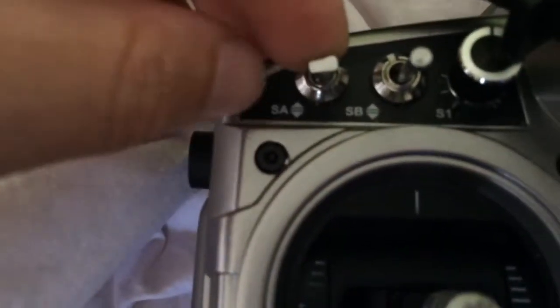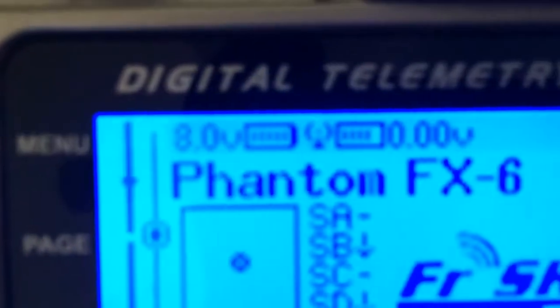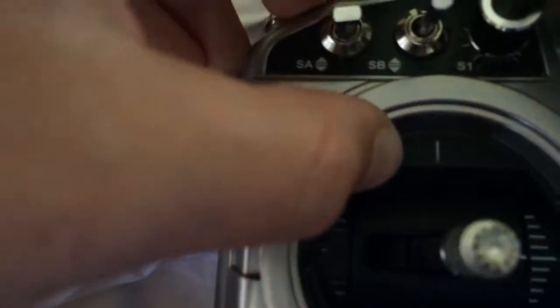The SA — if you notice, it's in the full down position. However, it's showing the middle position. If I push hard on it, it'll show movement there.